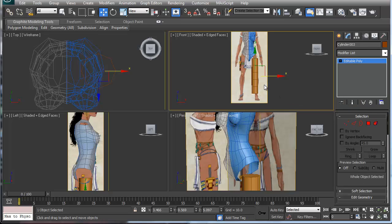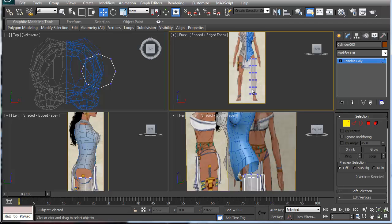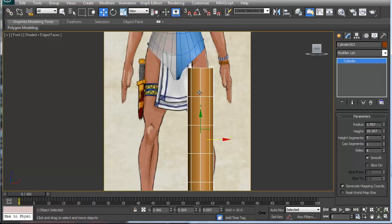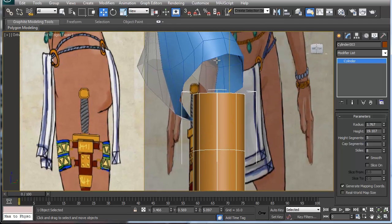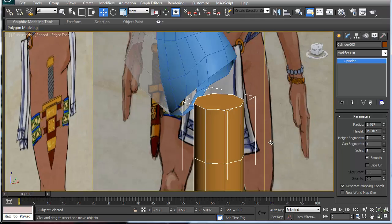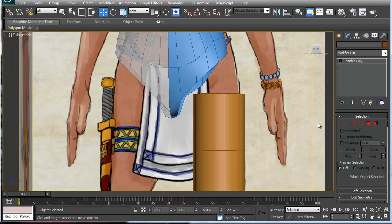Let's collapse this into an editable poly and hit X so we can see through it. Actually, I'm going to undo this editable poly. Now that I've got the torso done, a simple way to fix this is to figure out how much space I'm going to need so I don't have to go through and cut everything apart. Counting the segments: one, two, three, four, five, six, seven, eight, nine, ten — that should be good.